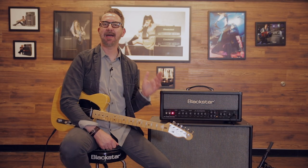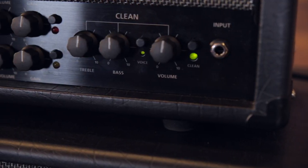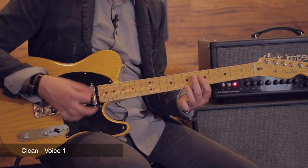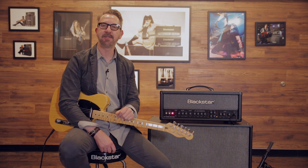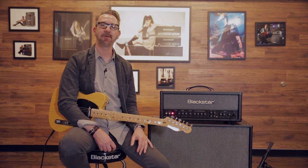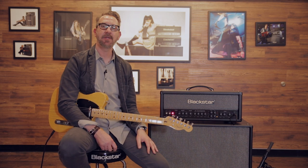What they really wanted to do was take that clean channel and make it more powerful and more musical. The clean channel now has bass and treble EQ, but it also has a voicing switch. Voice one is a classic American sound — sparkly and clean. Voice two is a classic British sound, which has a little bit of break-up at higher volume settings, so you can get super sparkly clean or an edge of break-up on that single clean channel.